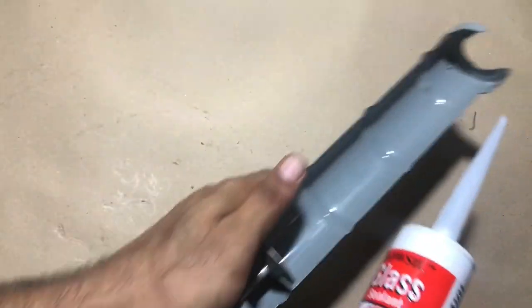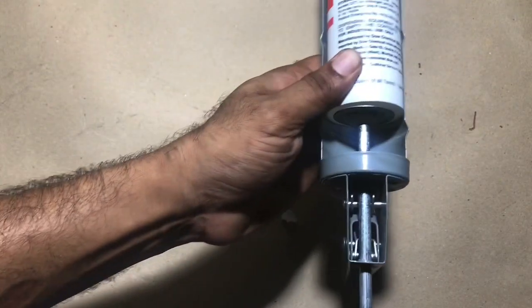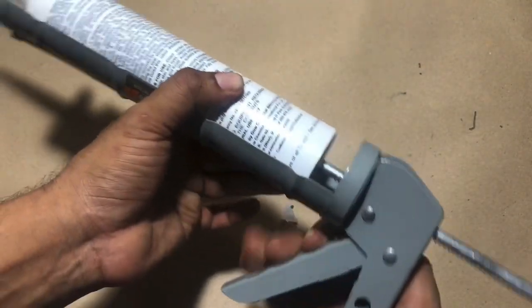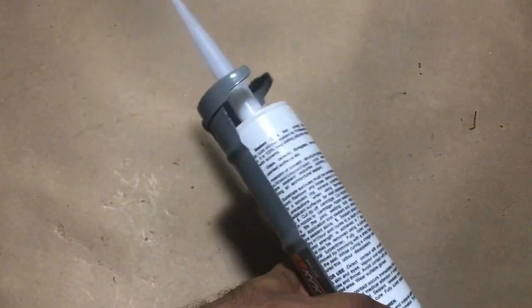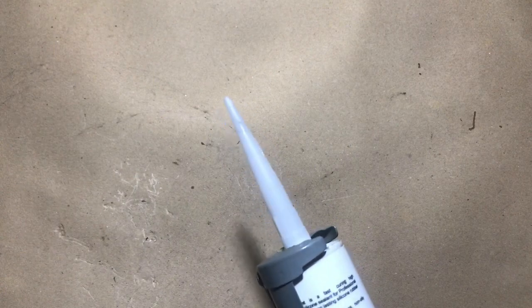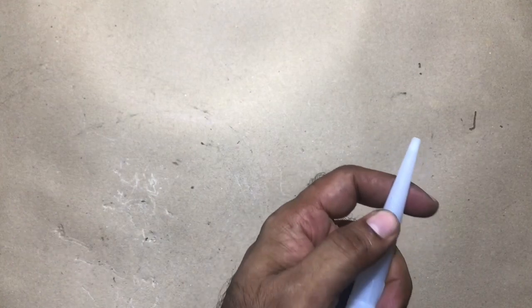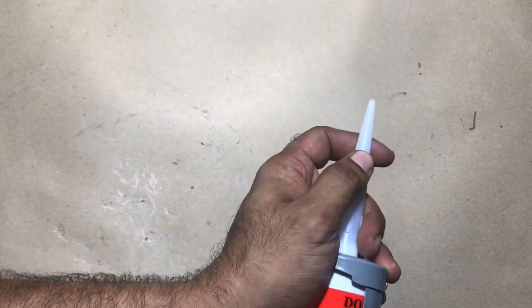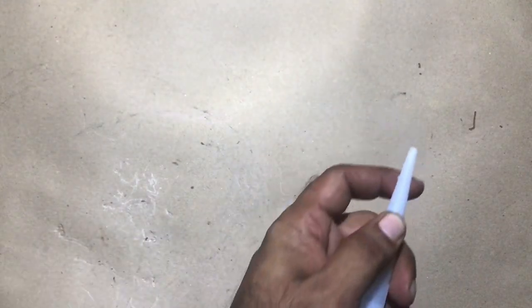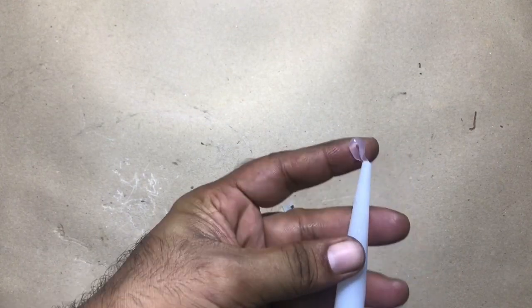My suggestion is to replace the dry protection cap maximum every three to four days, not more than that. As you can see in the video, around one centimeter length got dried inside the nozzle after four days. If you don't have usage for a long time, just replace the cap every three to four days so you won't waste the silicon tube. Now you can see the silicon sealant coming out very smoothly. You can create the dry protection cap again the same way and store it back.